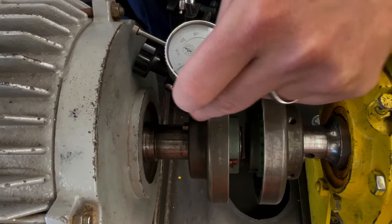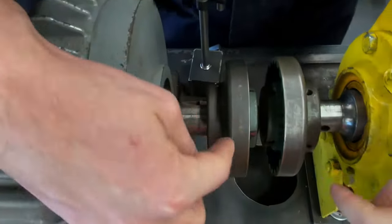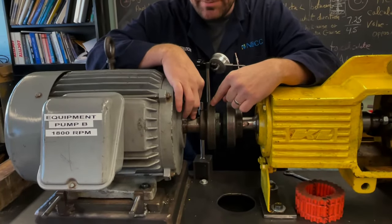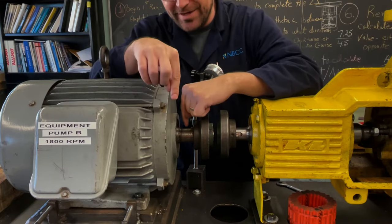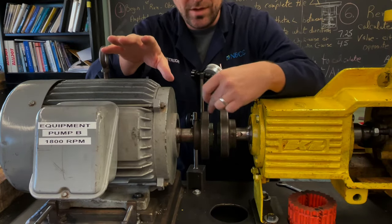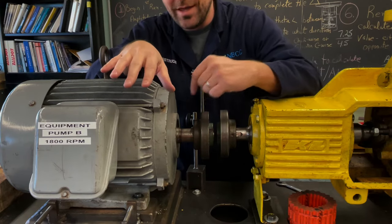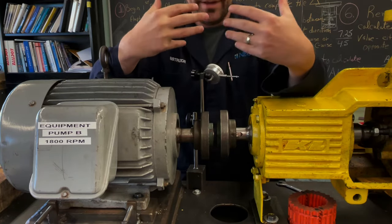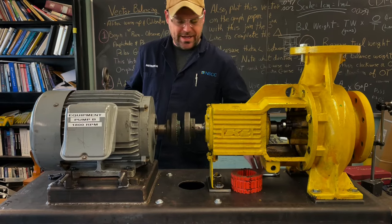I'd do the same check on both coupling halves. If I find eccentric run-out on this coupling, it might not be the coupling — it might be a bent shaft. If the shaft is bent it will show up as run-out on the coupling, so the next step would be a quick measurement on the shaft to double-check. In summary: face run-out and rim run-out, both eccentric and angular, should be within 2 thou. If I find it on the rim, I'll check the shaft.